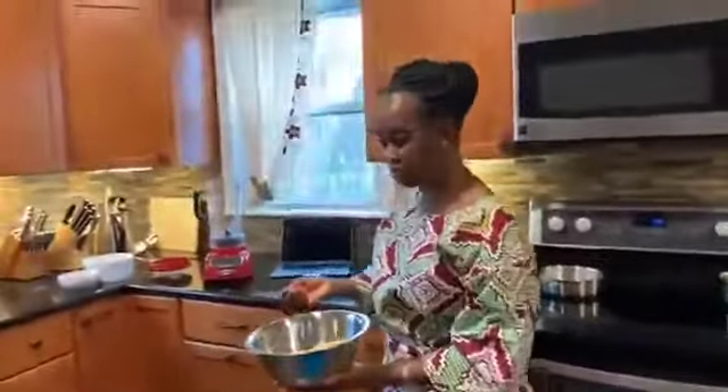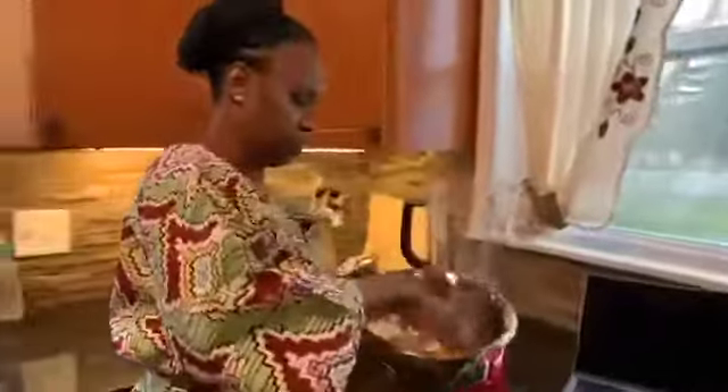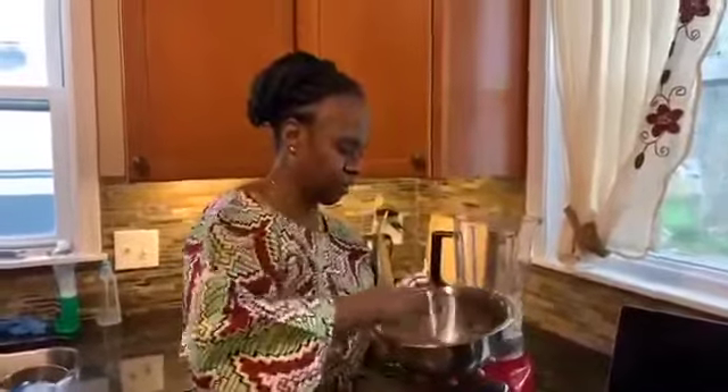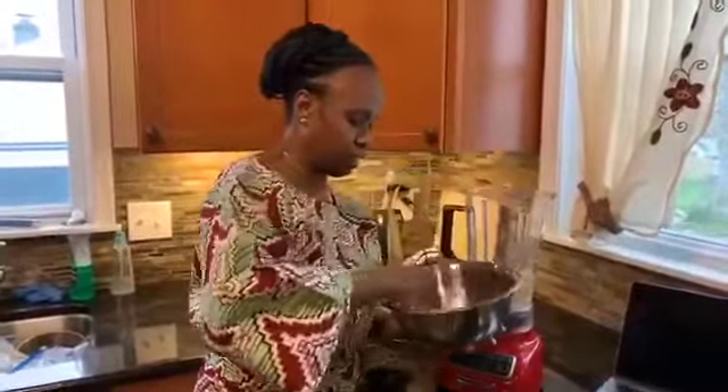So the next thing I'm going to do is I'm going to put it in the blender. And don't worry, my hands are clean. Those of you who know me know I'm very — I'm a stickler on cleanliness. I washed my hands before we started.